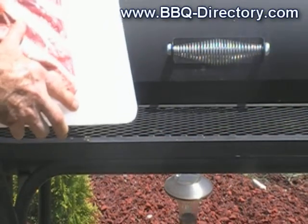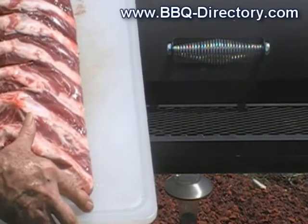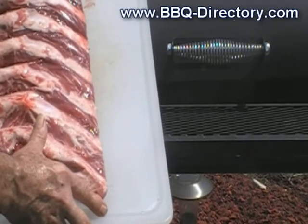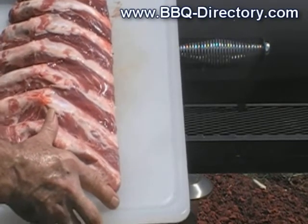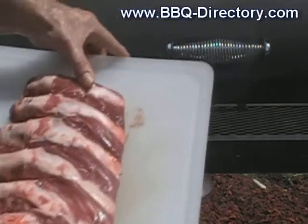Here are our beef ribs and I'm gonna put them on the rack now. The lid is still off because that ash does burn pretty hot, so I'm just looking for a bed of coals right now. The fire's at peak temperature for me in the barbecue.